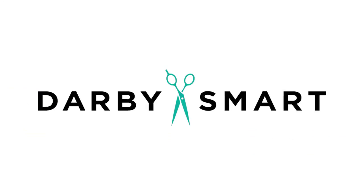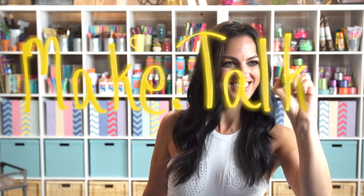Hi, I'm Nicole Favre from Darby Smart, an app where we make DIY easy and fun. I'm being joined by all my creative friends. Some are expert crafters, and some are not. Get ready to make talk.